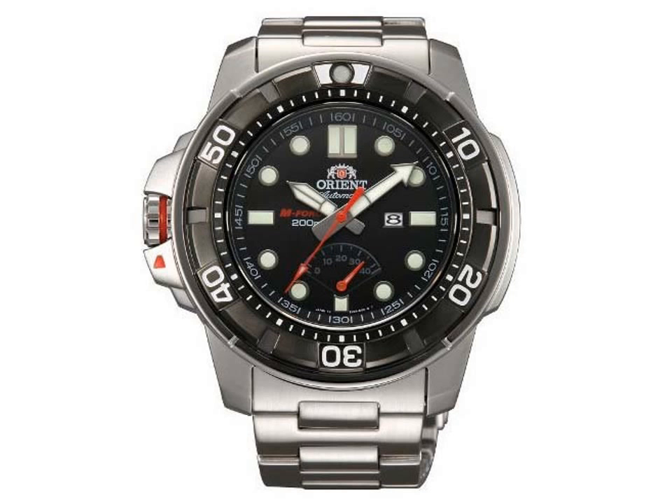The Orient M-Force Automatic Power Reserve 200M Diver L06001B. This is the all new Orient M-Force, also known as the Beast.